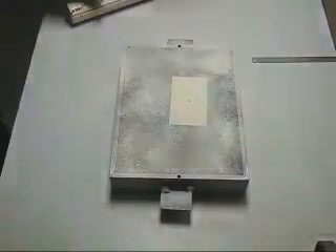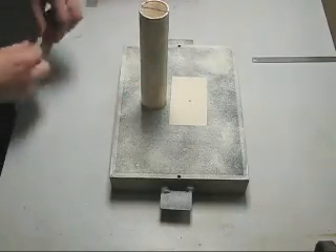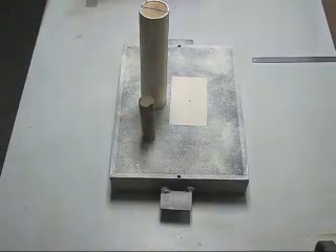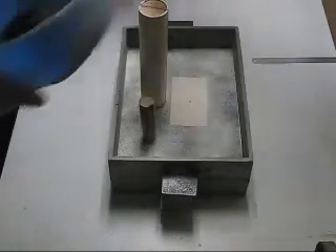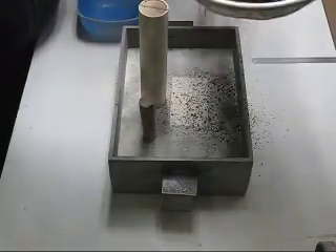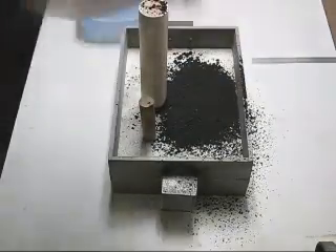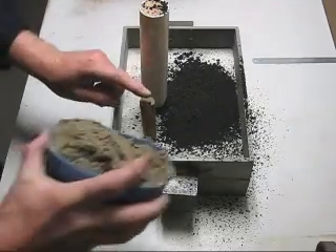This is how I will be positioning the riser and the pouring sprue. Some more facing sand to cover the top of the pattern, then some more backing sand to cover the rest of the cross.